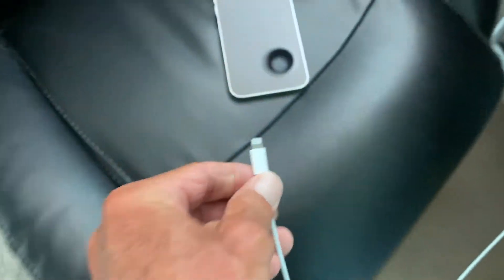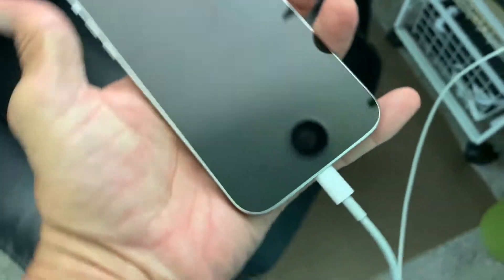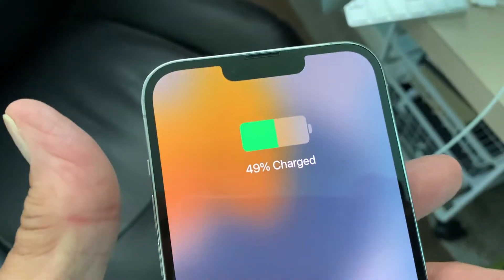Now you take your lightning connector, which is right here, and we're going to put it right in the bottom of our iPhone, right there. Bam. Now we're connected, and we're going to charge that bad boy.